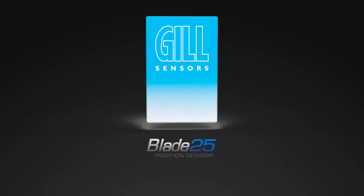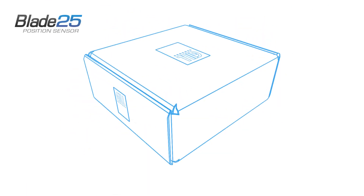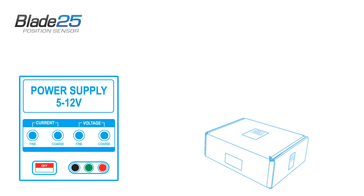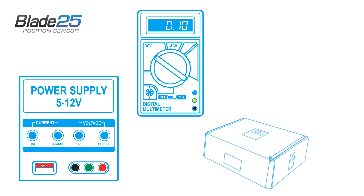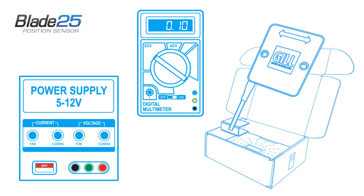Welcome to the Blade 25 quick setup video guide. To get started you will need a power supply with live and neutral leads, a voltmeter with leads, as well as your Blade 25 position sensor and activator.